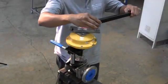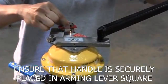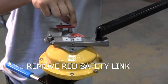To remove the safety link, insert the detachable handle into the square hole on the arming lever. Make sure the handle is securely placed in the arming square. Apply pressure on the handle toward the open or counter-clockwise position to relieve tension on the safety link.